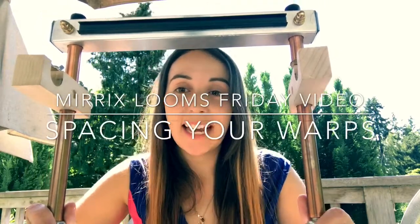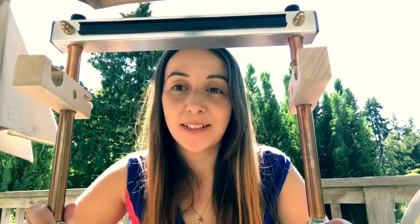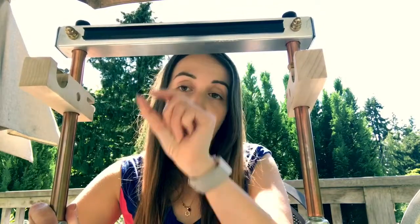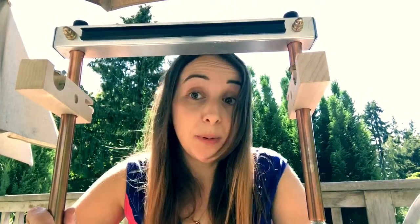Hey everyone, this is Elena from Merrick's Looms. Today I wanted to talk to you quickly about warp sett. Warp sett is how far apart your warps are spaced on your loom. It's important to know about warp sett because you need to space your warps differently depending on — for bead weaving — what size beads you're using.